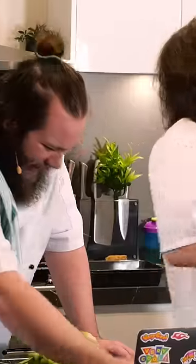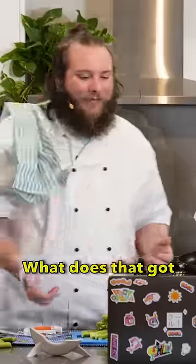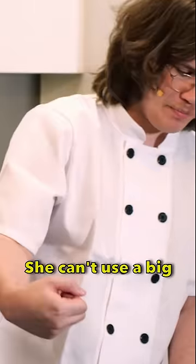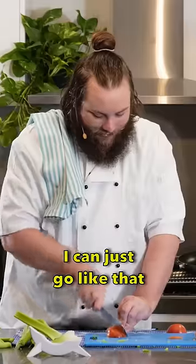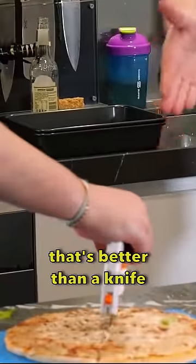That looks scary. I have arthritis. She's got arthritis. My bones are old and brittle. What has that got to do with using a knife? She can't use a big heavy blade, bro. I can just go like that and guide it with my knuckles, which means I don't cut my finger. This shit sucks. That is the one use that is better than a knife, but you would be using a pizza cutter.